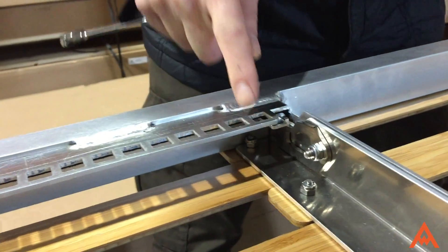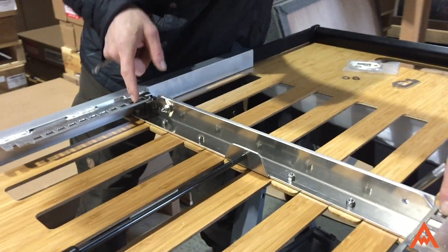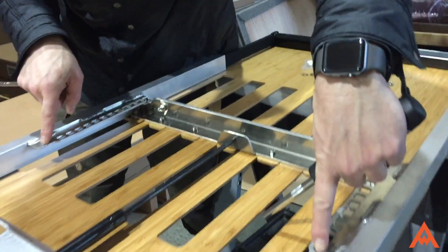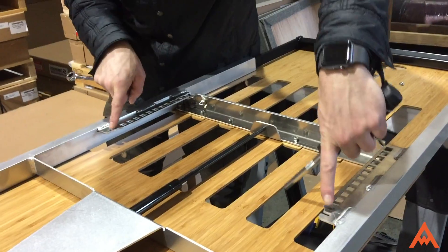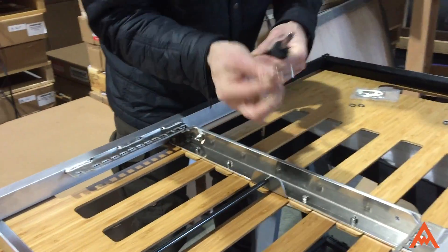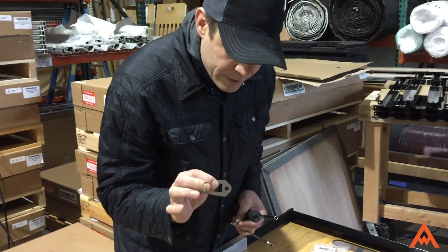These are aligned — they're offset to each other, so only one lock is going to operate at a time through these holes. Out here, both locks can flip out and lock in. There will be two locks per panel, so you'll get a total of six of these for your beds.